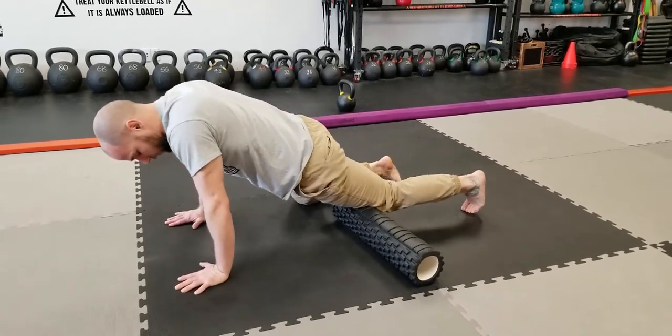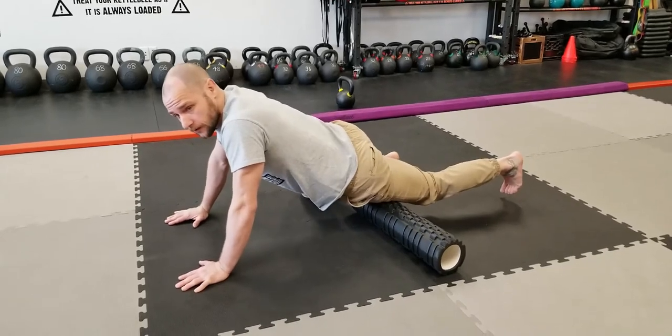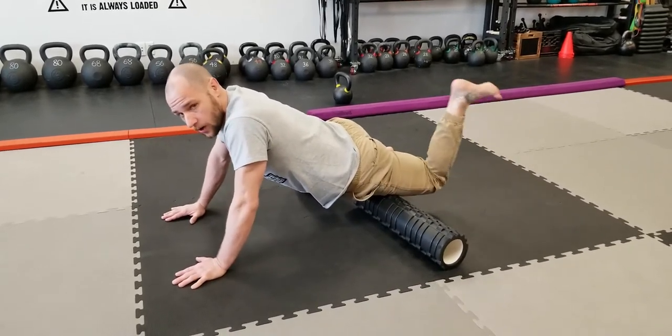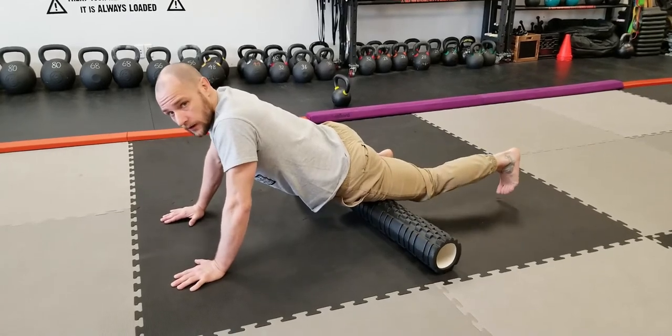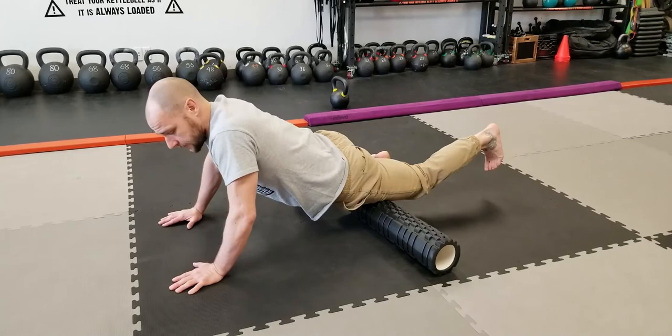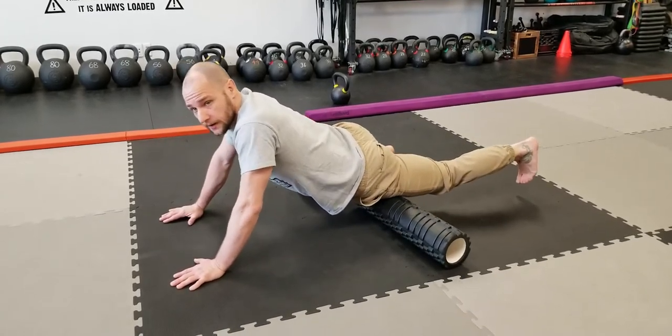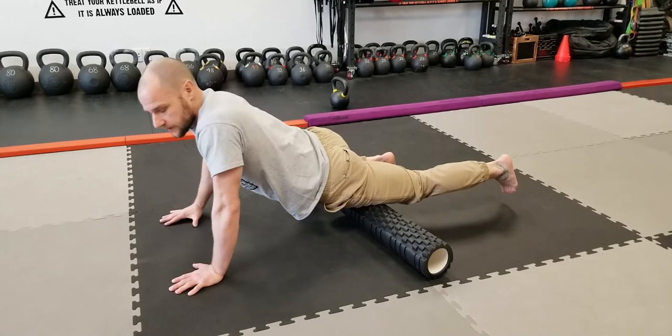When you're foam rolling and you find a sticky spot, like here, what you can do is just play around. You could go up and down with your foot, or even side to side — up, side to side. Sort of play around there until you feel that knot kind of dissipate.